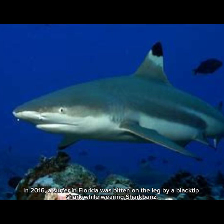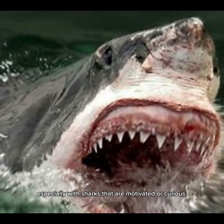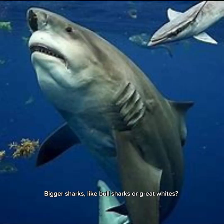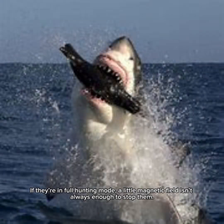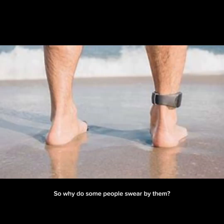In 2016, a surfer in Florida was bitten on the leg by a blacktip shark while wearing shark bands. The company responded, explaining that no deterrent is foolproof, especially with sharks that are motivated or curious. Bigger sharks like bull sharks or great whites — if they're in full hunting mode — a little magnetic field isn't always enough to stop them.